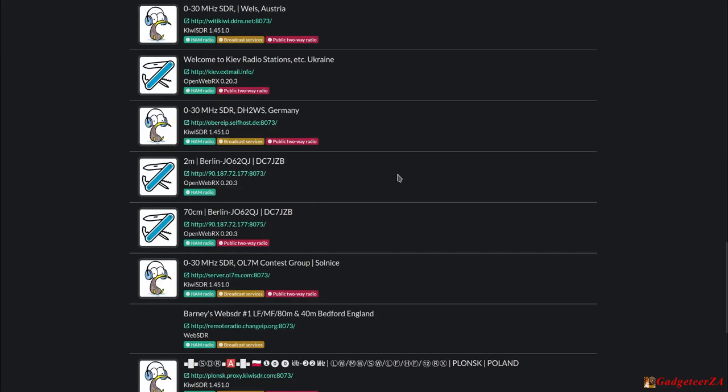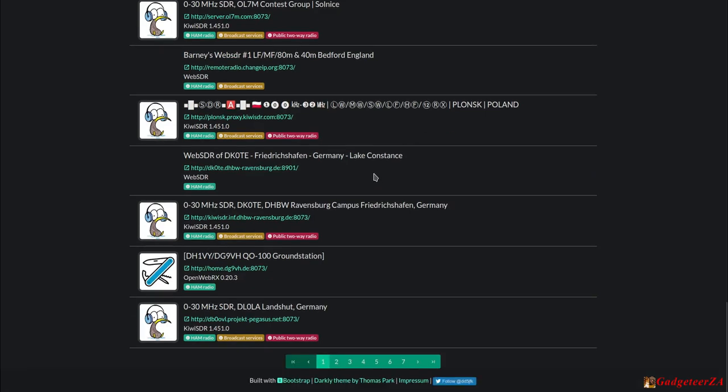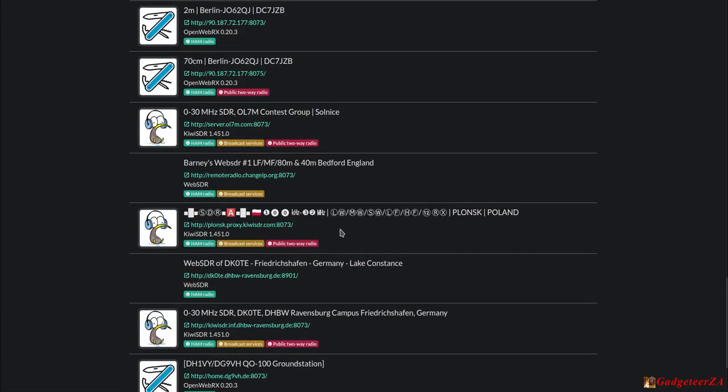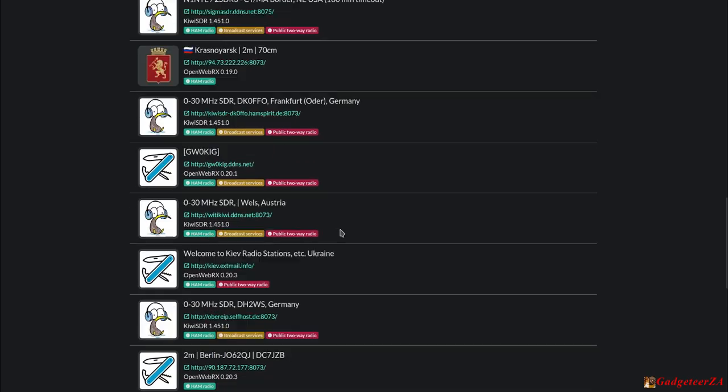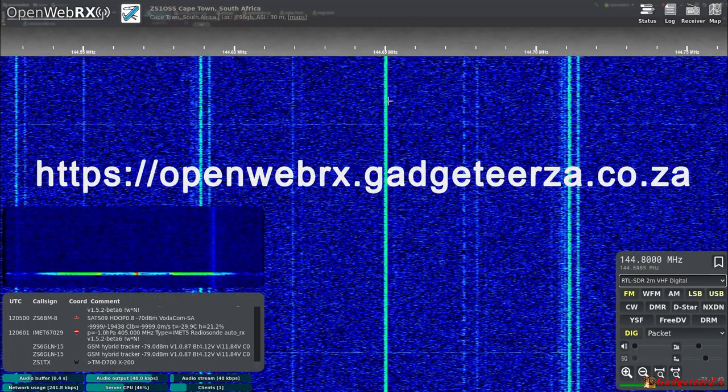This is different from internet radio, where people stream over the internet. With OpenWebRX you're literally tuning into and controlling the receiver at the remote station, and it can handle a couple of people simultaneously. There are many pages of receivers — Germany, Australia, all over Europe. Let's go have a look at my own OpenWebRX — I'll put links to all of these below the video.